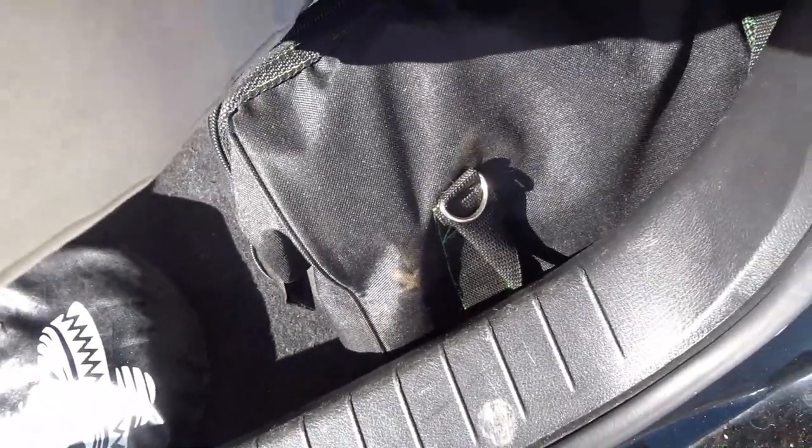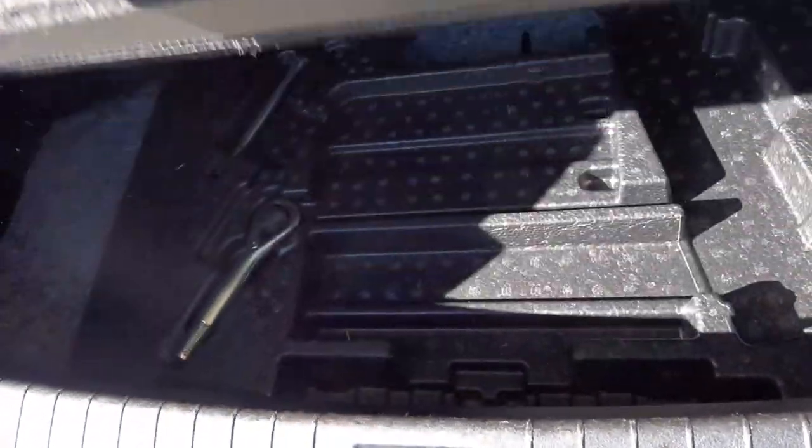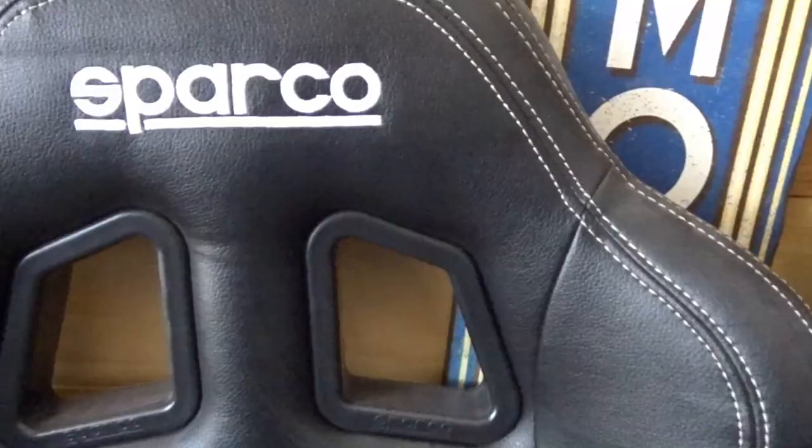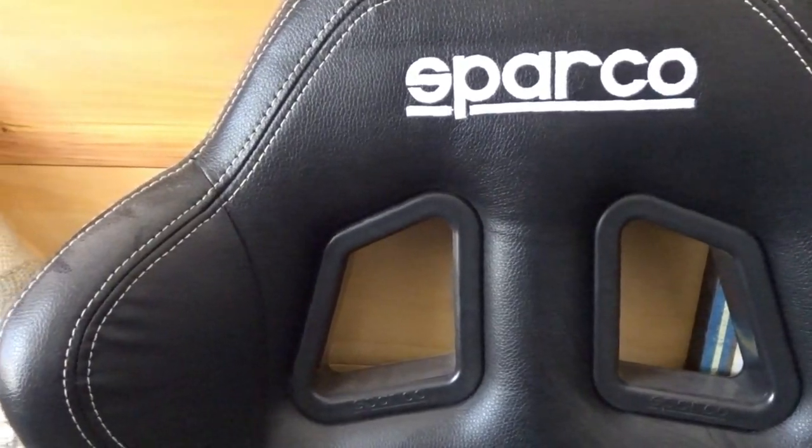A couple obvious things right away: take the crap out of your trunk. You can take the trunk cover, take the spare tire if you have one — most of us have run-flats and didn't get a spare tire package. Take the tire changing stuff out and anything else in your trunk. Then a lot of people will go racing seats — Sparco, Corvo, Bride — some of the main ones that can really help you reduce weight. I got the Sparco 100 seat.